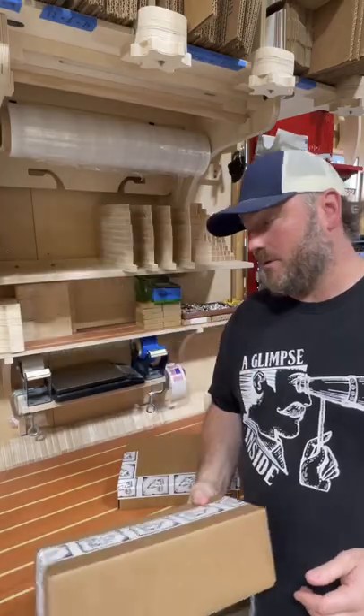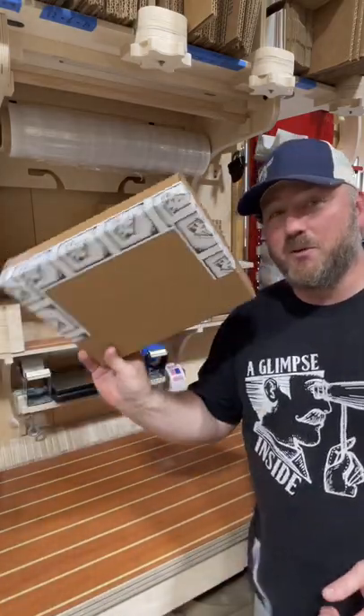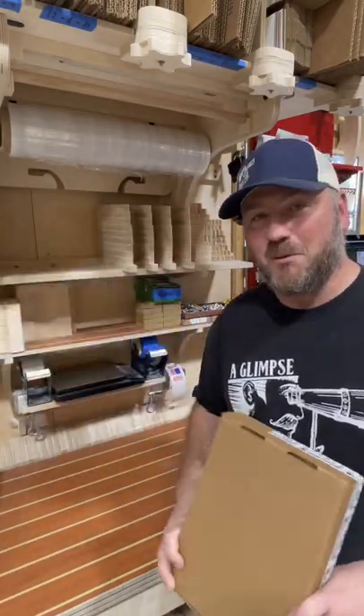These are great, don't get me wrong. However, once you get your production flow using these, it's just that much more efficient. Take care.